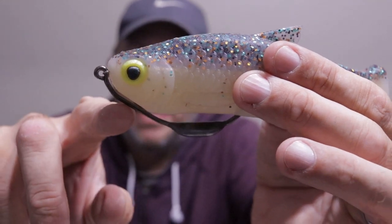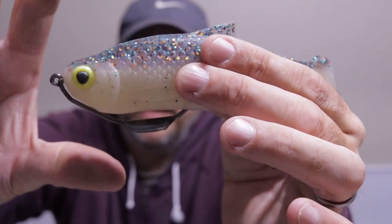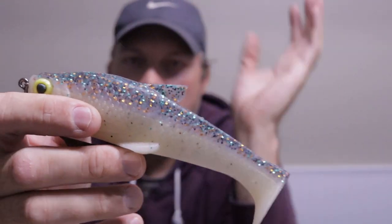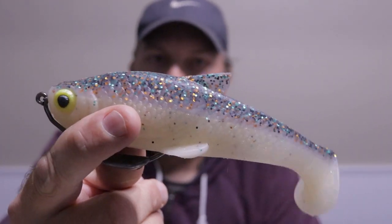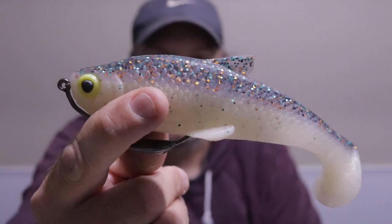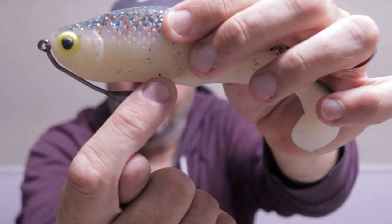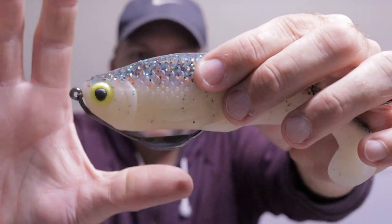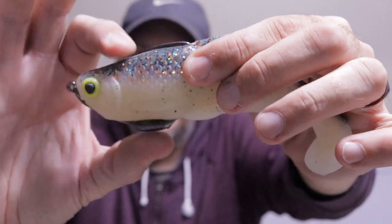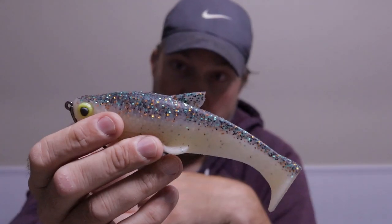The bait is now perfectly rigged. You'll notice the silicone kind of hugs the contour of that hook — I designed it that way to help keep the hook in place. I have a 100% hookup ratio on this bait so far, and I've hooked fish 40 to 50 yards out on fluorocarbon with no problem. There's a little gap between the weight and the bait — I always make sure there's some gap there because if the weight is too close, the silicone will hinder the hookup. There's just enough material that the hook pops out real easy.